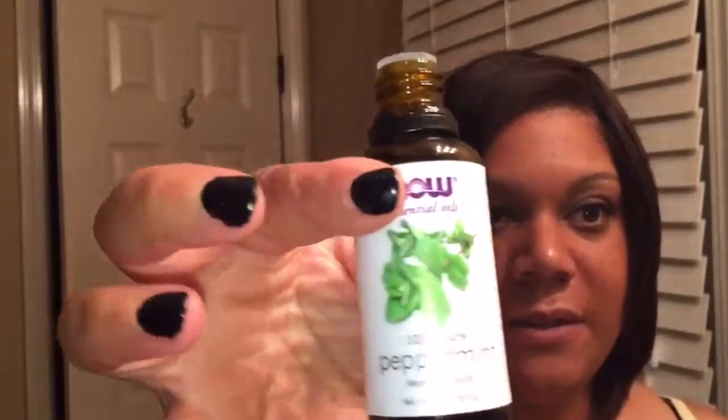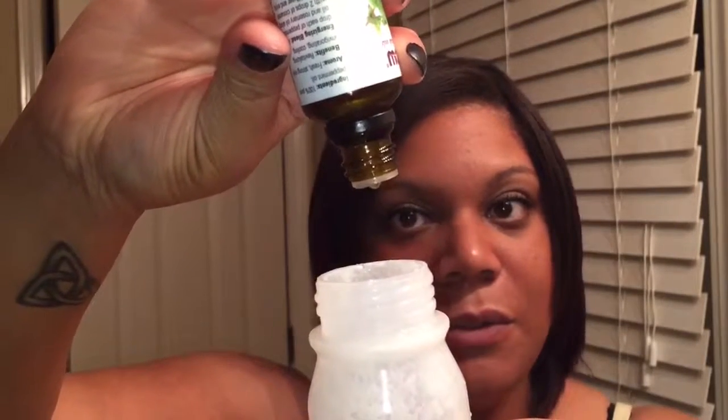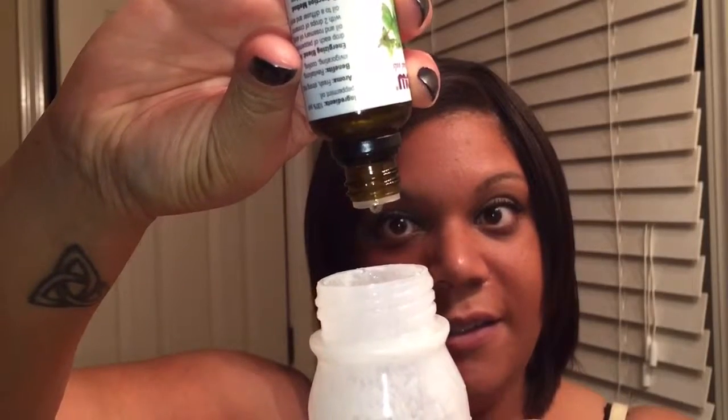Some peppermint essential oil — again, 10 drops. And the peppermint oil is actually really good for dandruff, which unfortunately I fight with.